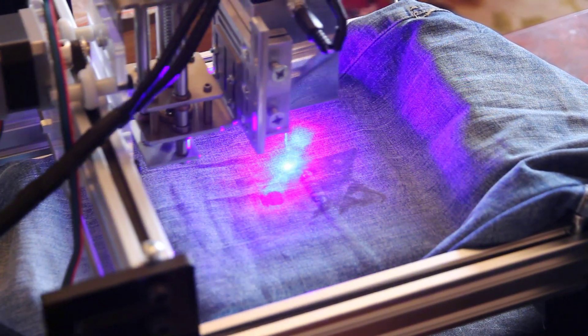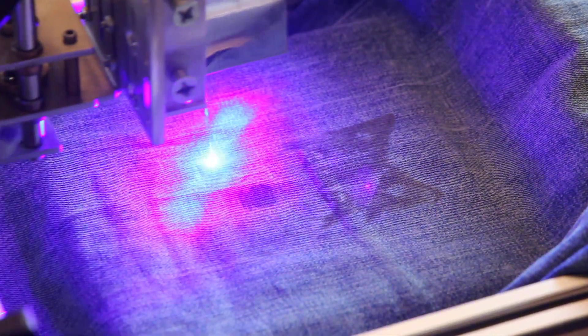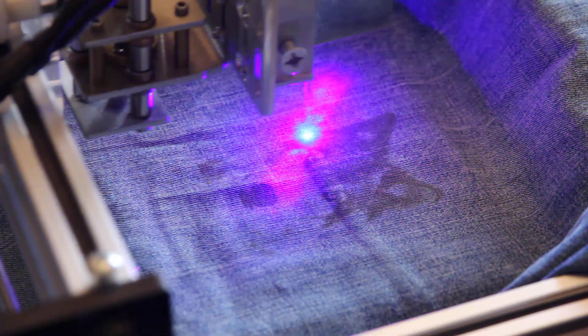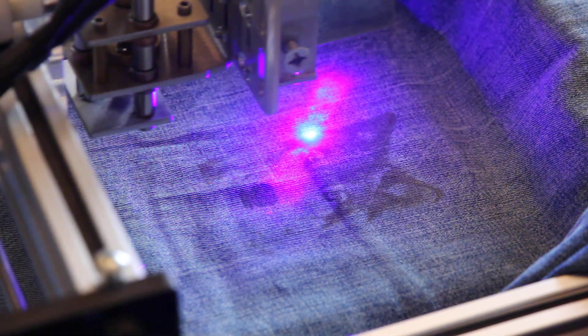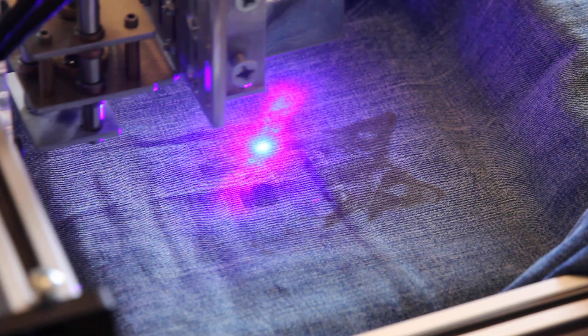The speed is 5,000 millimeters per minute — so that's five meters a minute — and the laser power is 80%. I didn't plan to make it faster because I wanted more accuracy, and as you can see, that works pretty good.